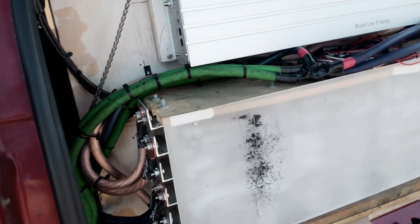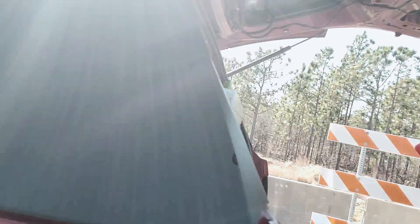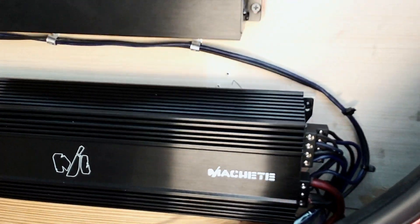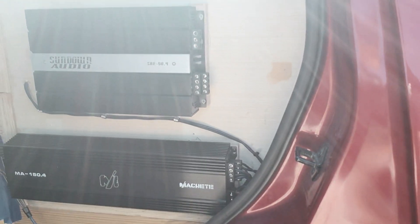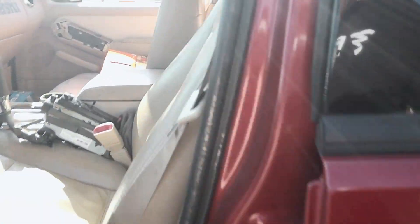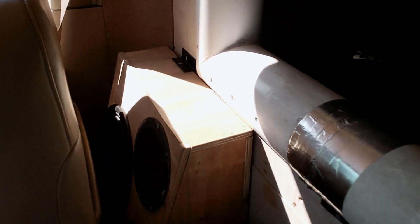So let's check out the setup. We've got the Deep Hitters front line 9 series, we've got 200 amp hours of lithium. Right now we just have the Machete - a 150.4 and a 50.4 that's not connected right now. We have these mid boxes until my doors are fiberglass. We've got a 10, a 6.5, and a super tweeter in each one. So let's do a little testing. I'm going to turn around the camera and have it on the volt meter so y'all can see what we're looking at.